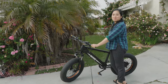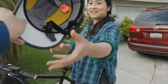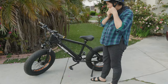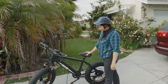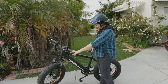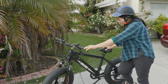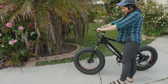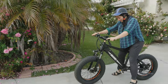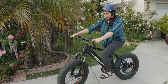A passerby wants to try the bike and offers their helmet. They note that the bike looks bigger in pictures but is actually small in person, and say the wheels look cool.